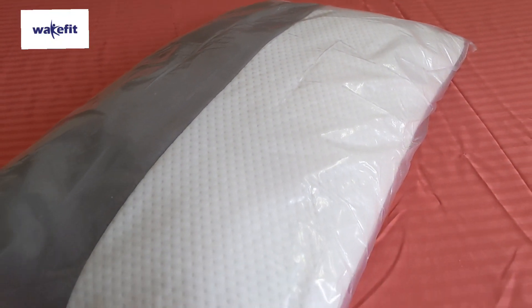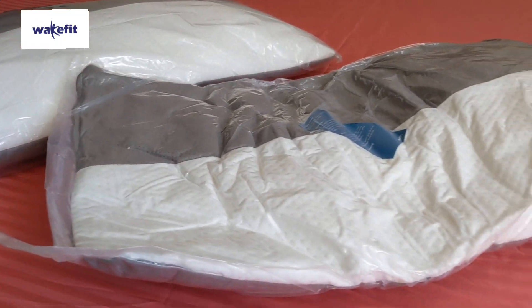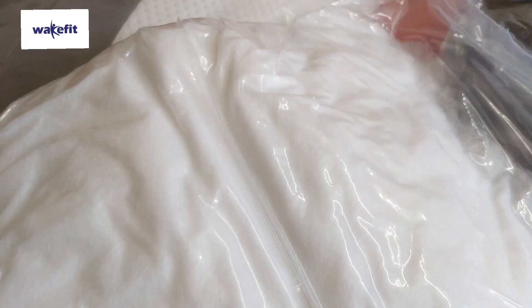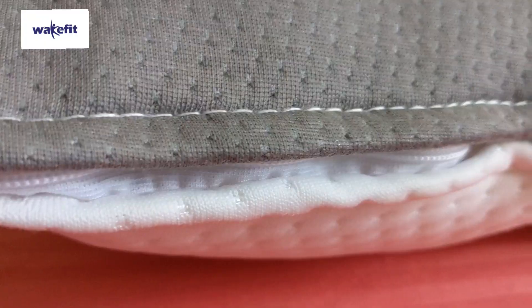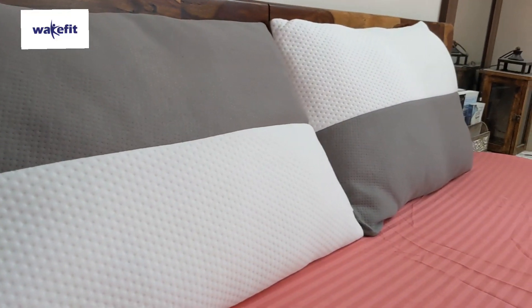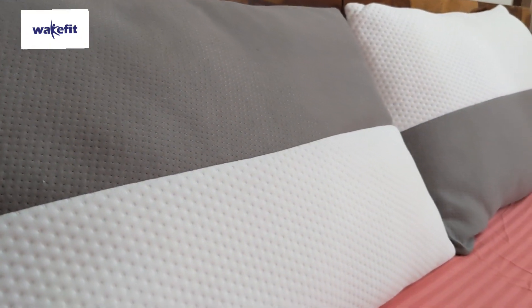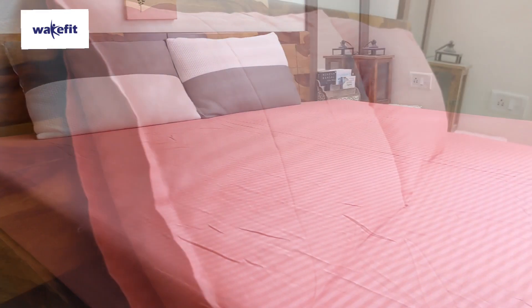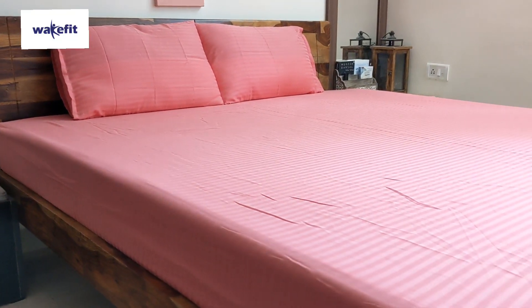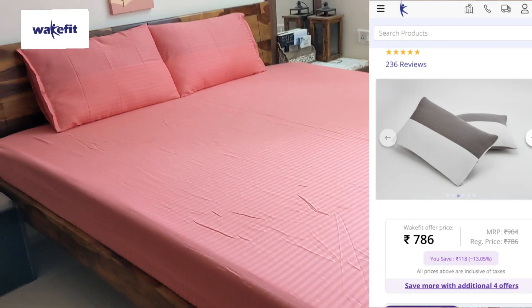Next, I have this sleeping pillow set of two. This pillow is very fluffy and soft. It is lightweight and you can wash it with a machine. This pillow is very comfortable. I also have matching pillow covers. If you like this pillow and pillow cover, please let me know in the comment section. The sleeping pillow is priced at 786 Rs.